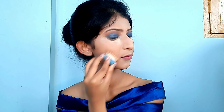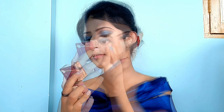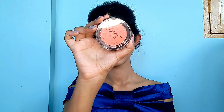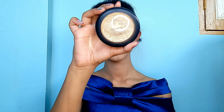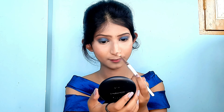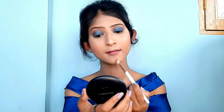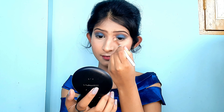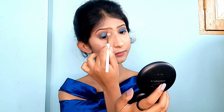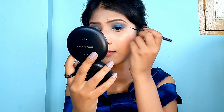Now I'll quickly bronze my face using the Hoola bronzer from Benefit — bronzing brings back warmth and prevents a washed-out look. Then I apply blush on the cheeks and nose for a rosy, soft effect; this is the blush from Colorbar and it's my current favorite. For highlight, I'm using the MAC Extra Dimension Skinfinish highlighter, sweeping it onto the cheekbones, bridge of the nose, forehead, chin, brow bone, and inner corners of the eyes.